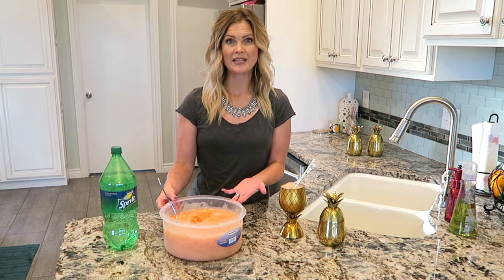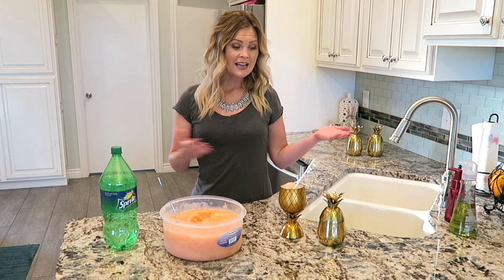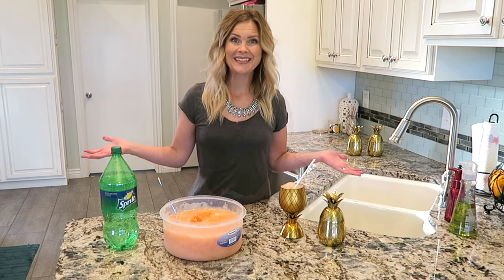This is definitely something that we love to make in the summer, but I will usually make it one time during the fall or winter just because we crave slushies. This is so easy to make and this is how you do it.